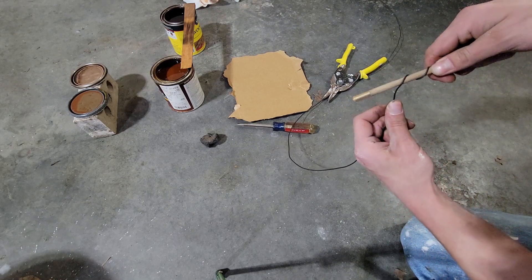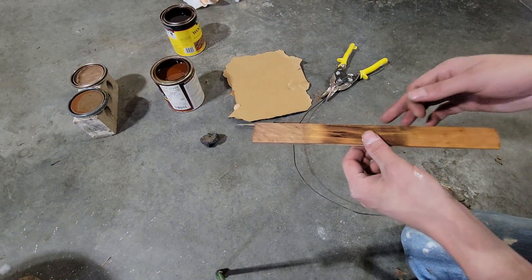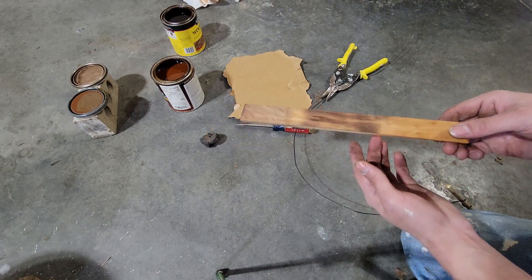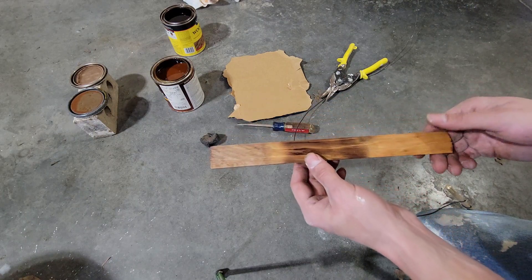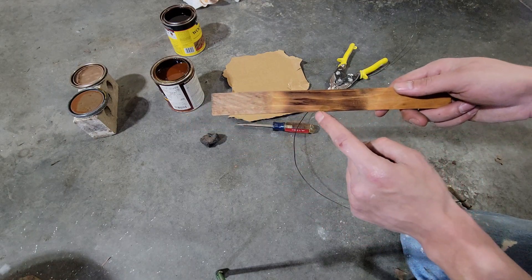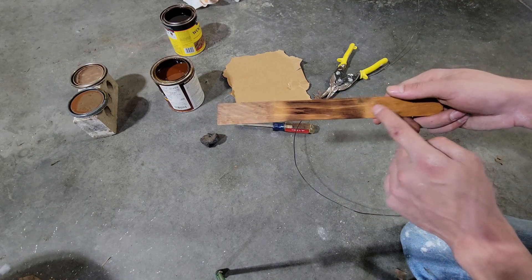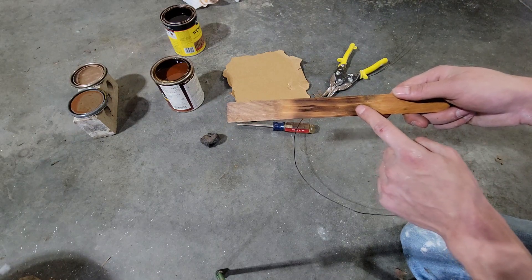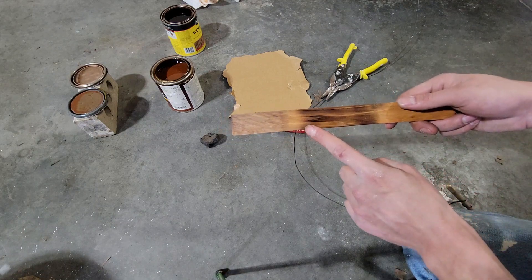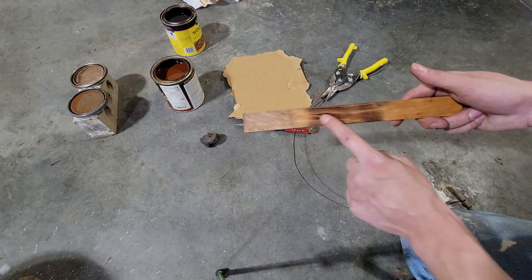I've been experimenting over here with different types of stains. I had two stains laying around, so I'm going to either use a natural or a special walnut. This is special walnut, this is natural. This little section is burnt with the natural stain, and this section is burnt with the special walnut. I'm going to opt for the burnt look with the natural stain on top.